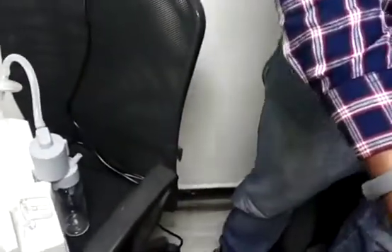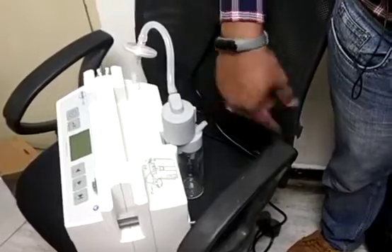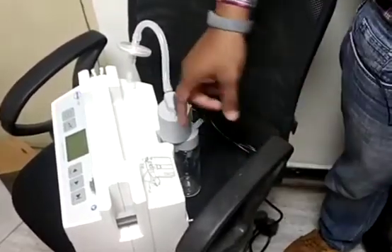Next, one more tube is there — from the safety jar to the main jar. So this is the connection. One more small bit.